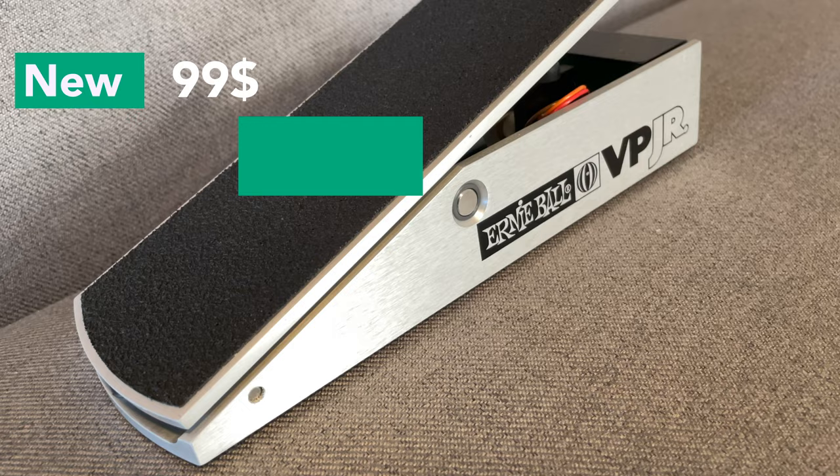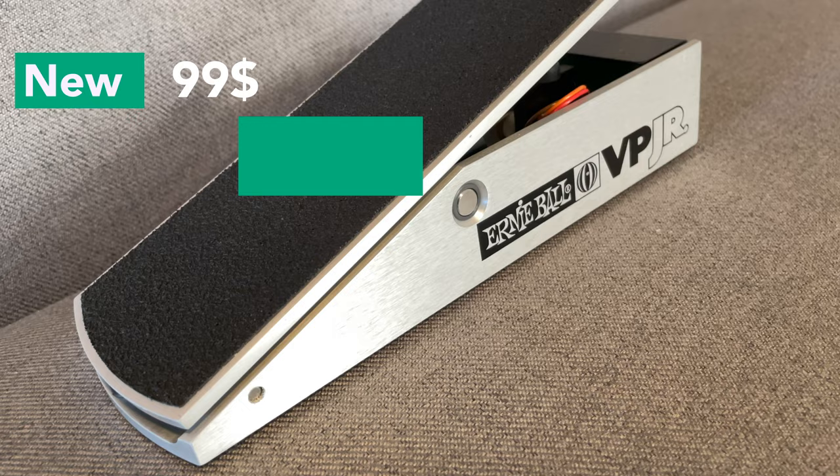That gives me room to mess with the strings or even practice a little bit without making any noise whatsoever. You can do the same thing with your volume knob, of course, but it's nice to have it on the pedalboard. It's a very inexpensive pedal and it doesn't require any power — you just plug it right into your chain and use it immediately. It's the first thing on my pedalboard.